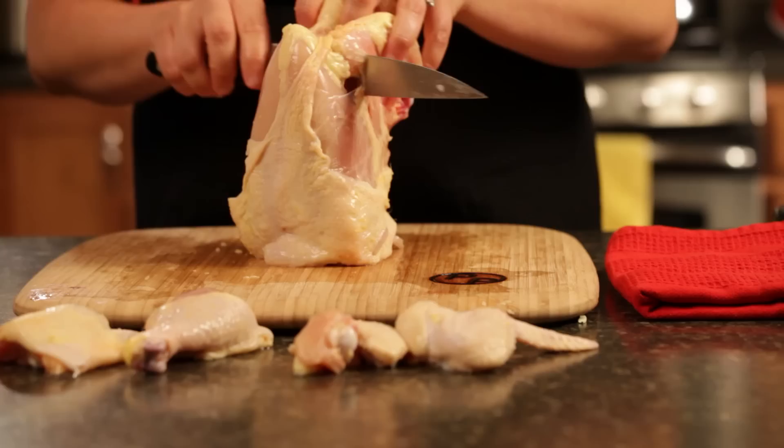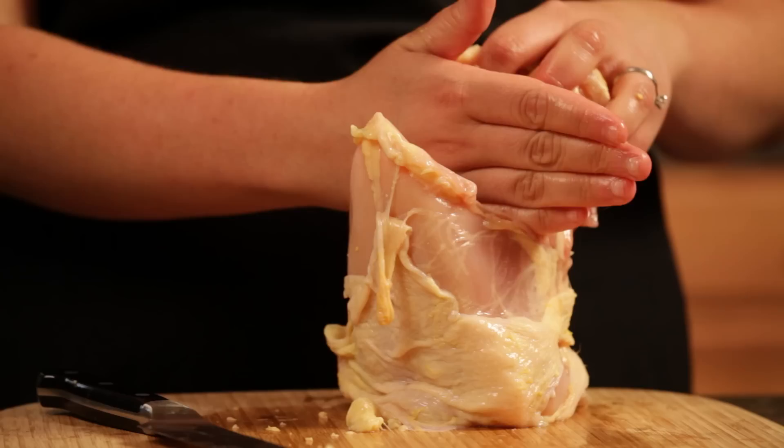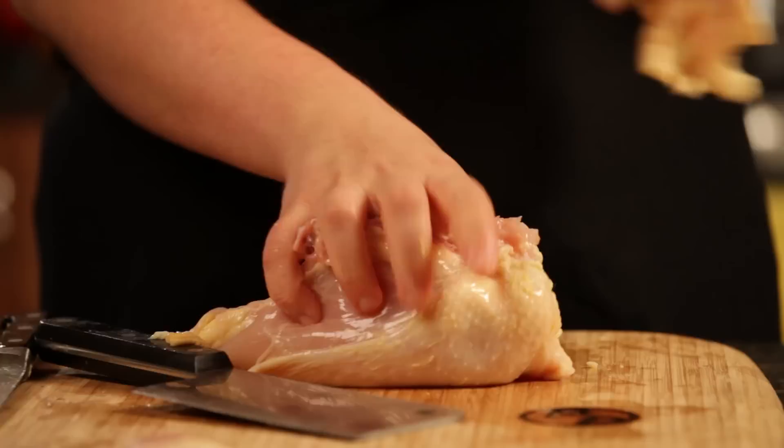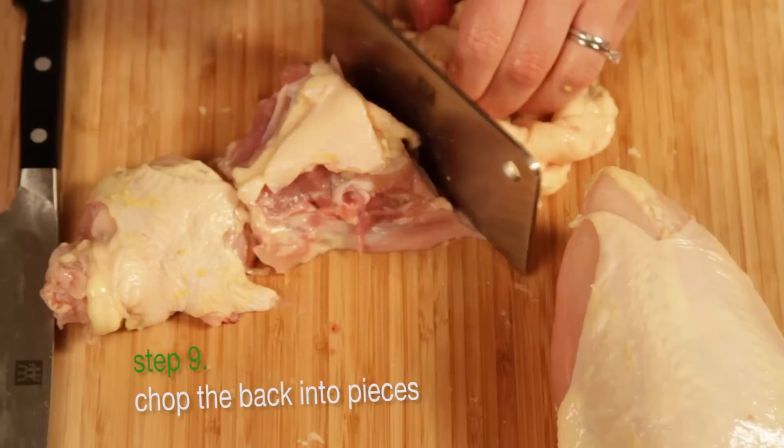This next part: you want to make sure to remove the back. Inside of the chicken you can see there's ribs, and there's a joint that you can take right at the ribs and cut all the way down, or you can just hit it with your cleaver and that takes it all the way down. For the back — the spine, the ribs — you want to make sure to cut it down to size for chicken stock or chicken soup. Just take your cleaver and a couple of clean hits.